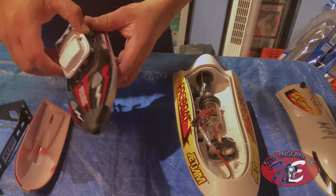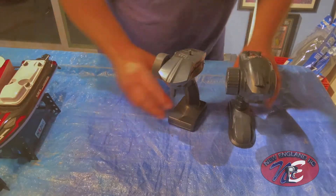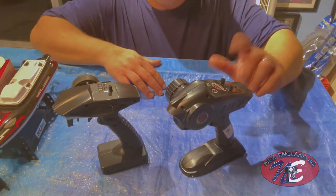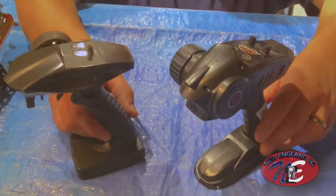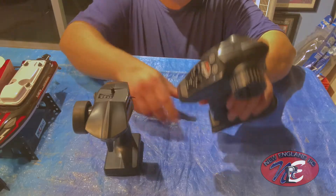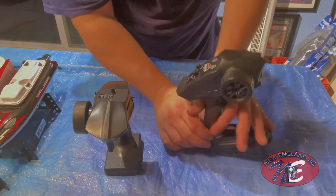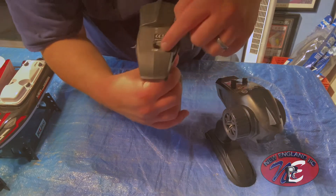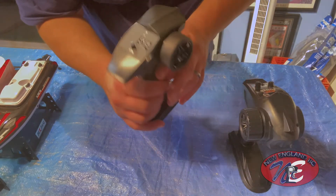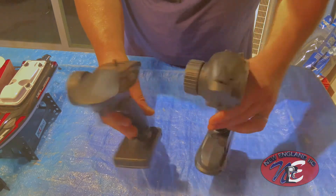I also want to do a quick remote control comparison. This is the Hangzunjin HJ808 remote and this is my new Pro Boat remote. Very similar, but the Pro Boat remote is bigger. The controls are quite different — the HJ808 has two trims: throttle trim and steering trim. The Pro Boat only has the one steering trim, which is very strange. So throttle trim control is not on there — I'm not sure yet if that means there's no throttle control. I'll have to read about it, but we'll find out.